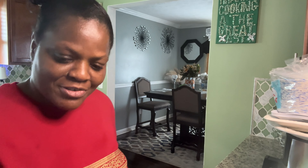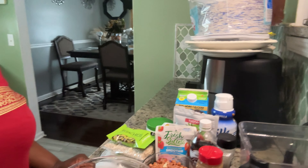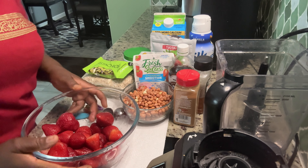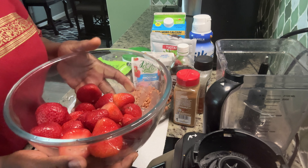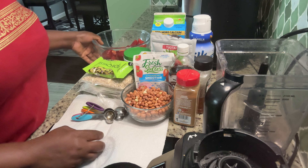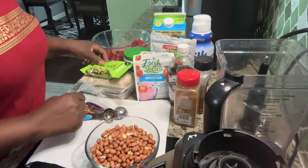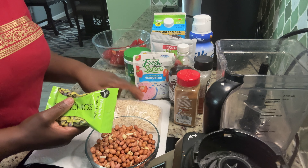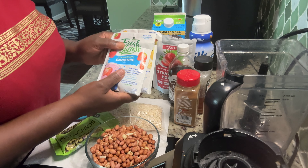So today I will be making a smoothie — a strawberry smoothie. Right here I have my ingredients. I have my strawberries, they are already washed and clean. And right here I have some peanuts, pistachio, oats, pumpkin seeds, and a strawberry smoothie pack.